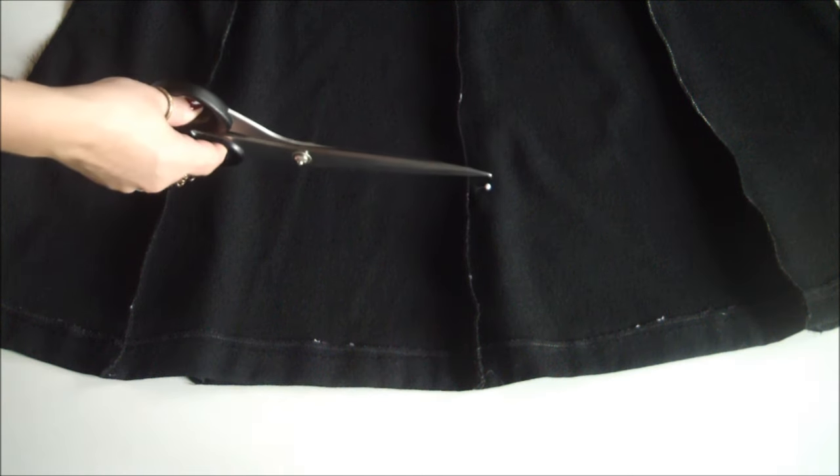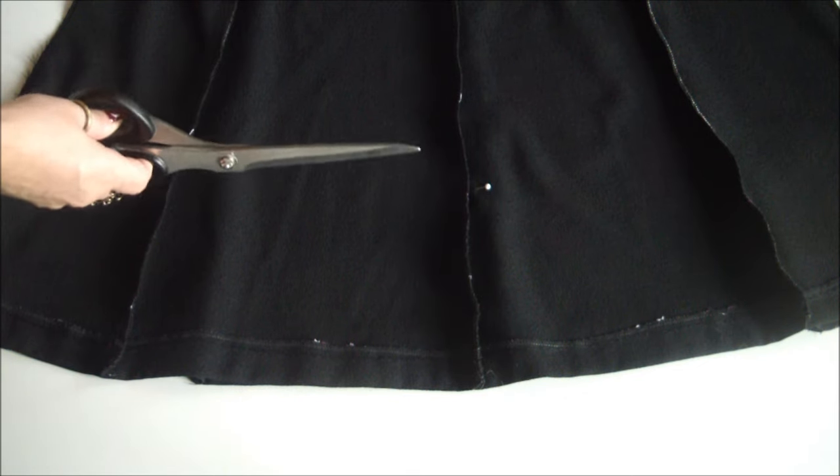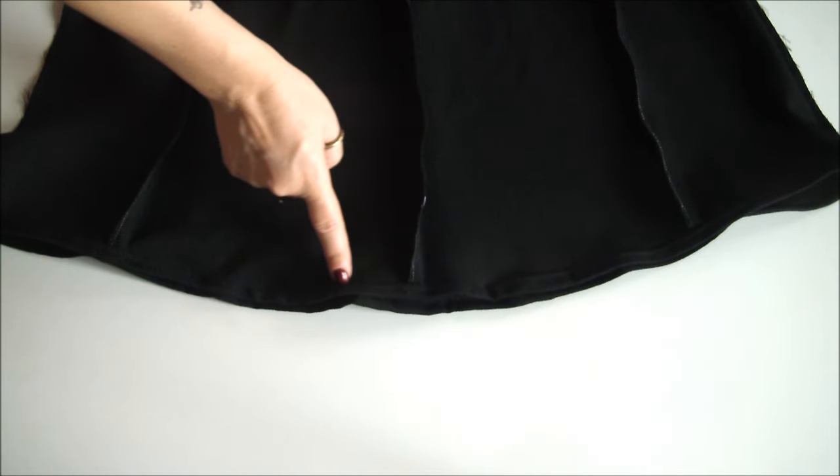Mark and chop your dress to the desired length, leaving a bit for seam allowance, and then head on over to your machine and give your dress a nice new hem.